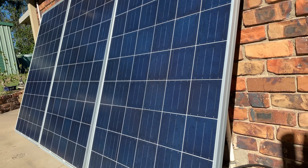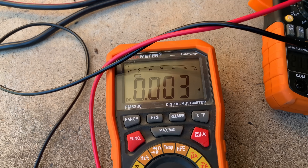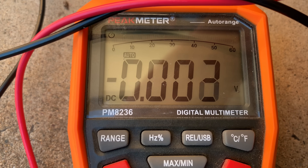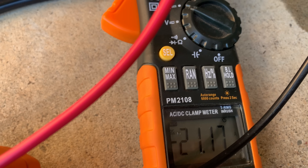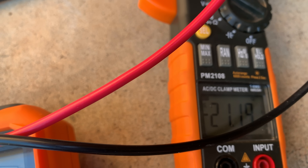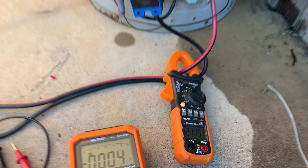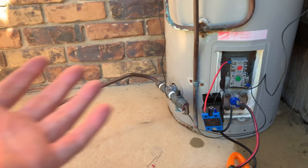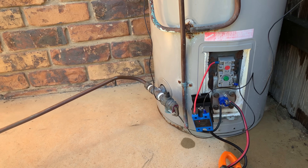I'm getting 22 amps. As you can see from the panels there, they're in nice full sun. Let's grab the multimeter. It's doing 20.8 volts and 21 amps. So that puts it at about 88 amp-hours so far to get it from probably 10 degrees to 50 degrees — I'm making numbers up, but that's close enough. I'm happy with that. It's a very good proof of concept that the idea works. One more panel and I reckon with four panels this would heat up in maybe four hours and then actually switch off again. So I'm pretty happy with that.